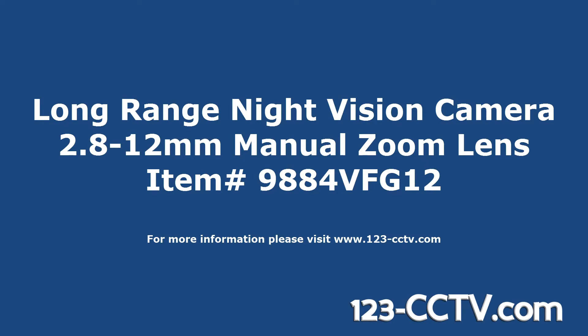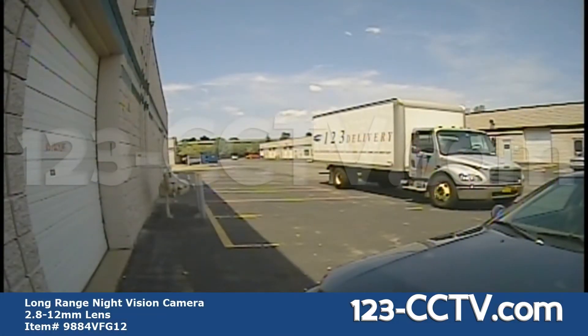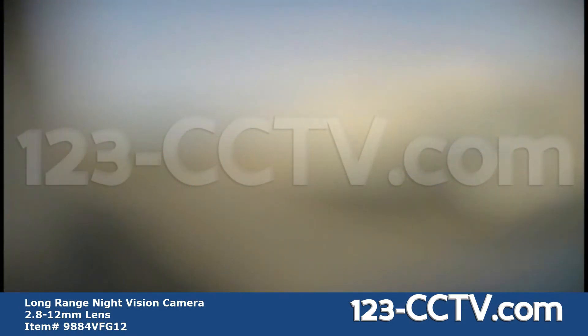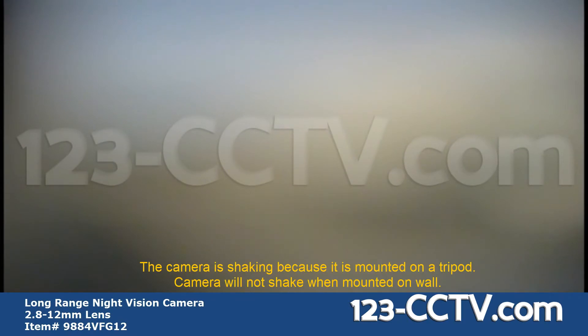This video offers an overview of the 9884VF G12. Here is an example of the zoom offered with the 2.8-12mm lens. As we adjust the zoom, you will notice the camera shaking. This is because the camera is manual zoom and we must use an Allen key to adjust the zoom and focus.